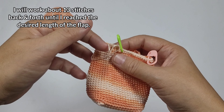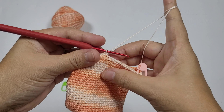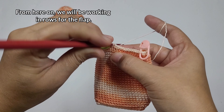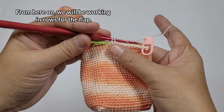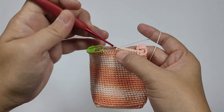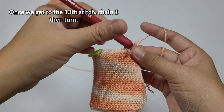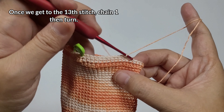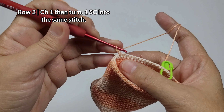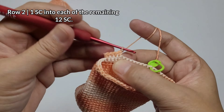This will be my first stitch. I'll add a stitch marker so I know where to stop when I come back. Work one single crochet into each stitch until you get to the 13th stitch. When I get to the last stitch, I work the last single crochet for this row — because I'm making the flap now. Chain one, and into that same stitch where we chained one, work one single crochet. We should still have 13 single crochets for each row.